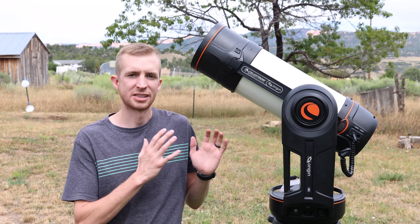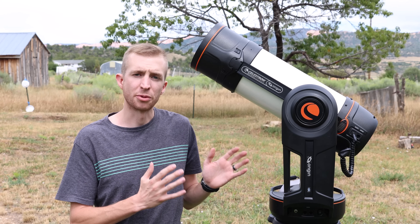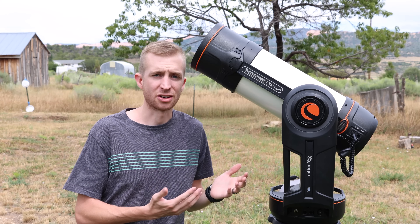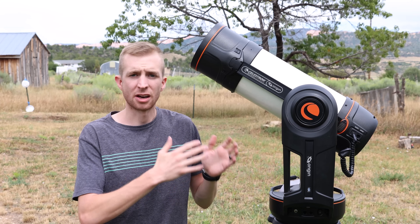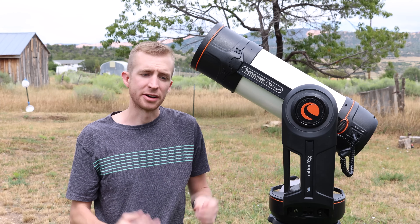Now you're probably aware of a lot of the specs and features that the Origin has, but in case you aren't, I'm just going to cover them real briefly. So on the outside, the mount is basically a Celestron Nexstar Evolution mount. This is an awesome single fork arm mount from Celestron, and one thing I love about it is not only is it a strong mount and it has azimuth and altitude clutches, but it has an internal battery.